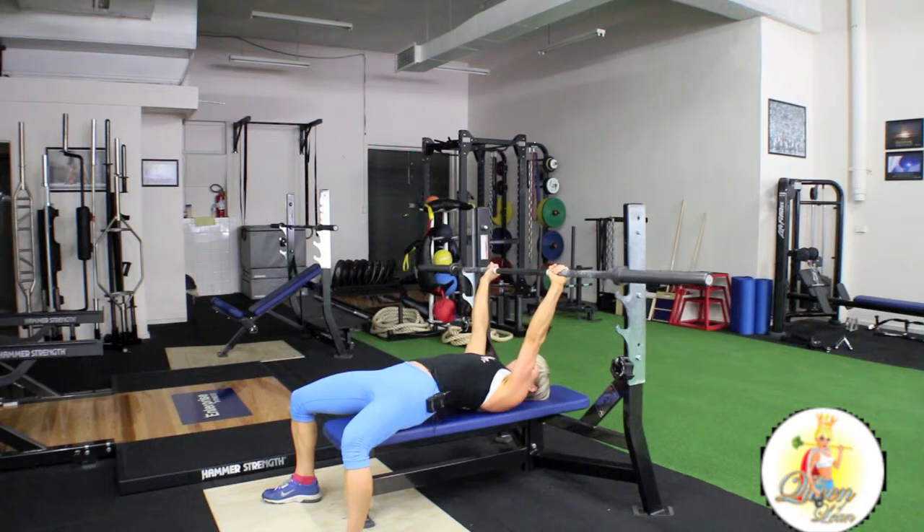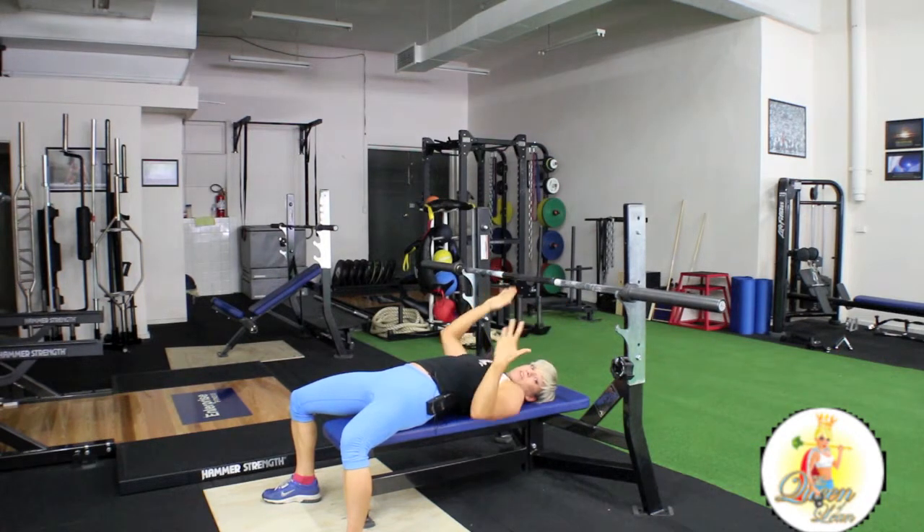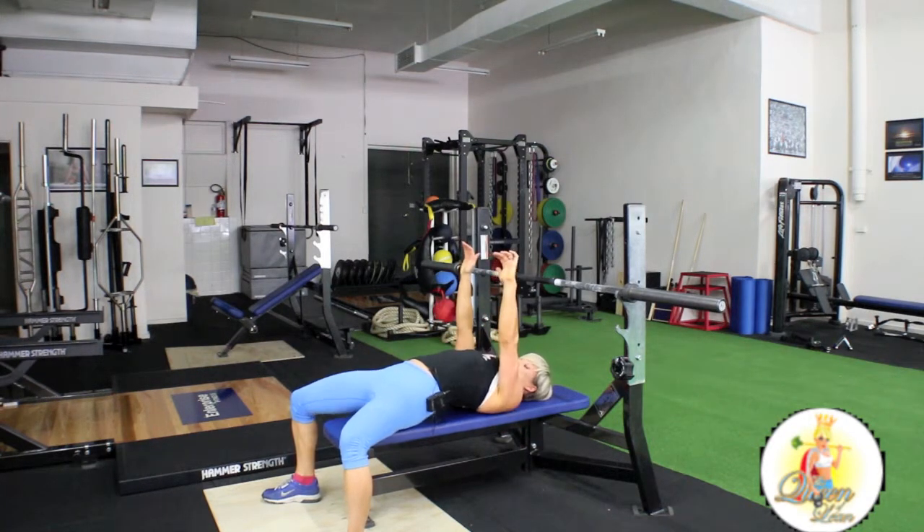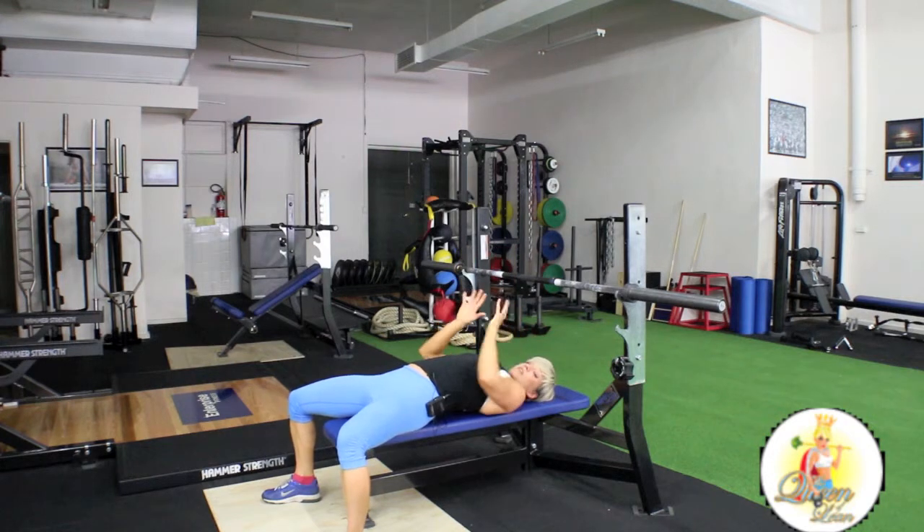Things that you want to remember with this: as you're lowering, you don't sink through your chest at any point. You should really keep your ribcage lifted up. That means your shoulder blades will be together and your shoulder blades down.